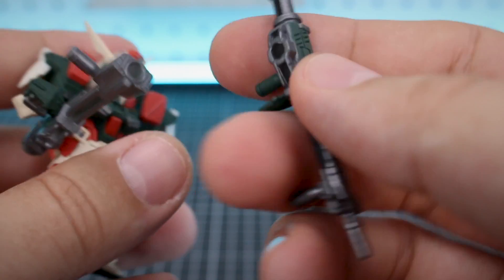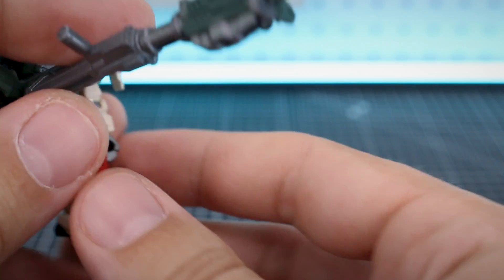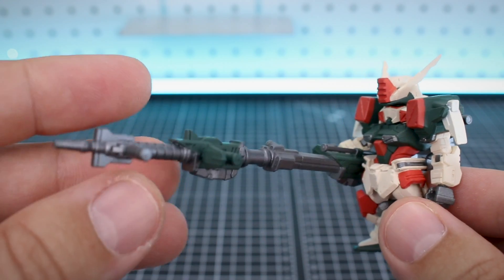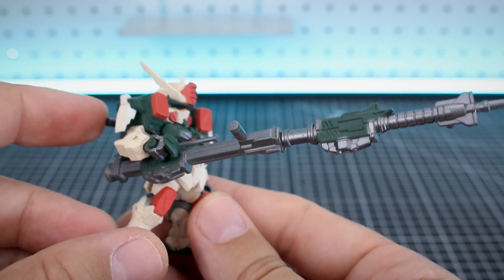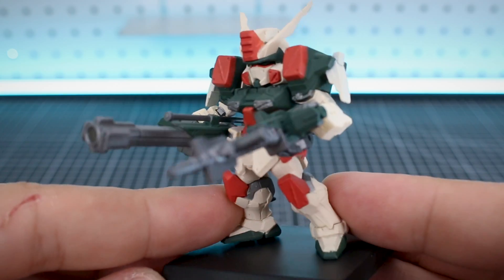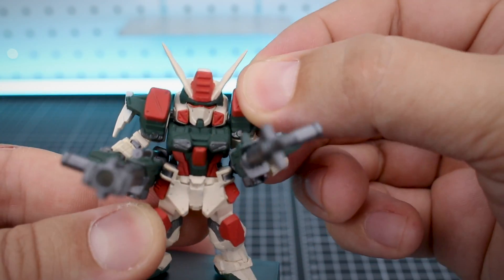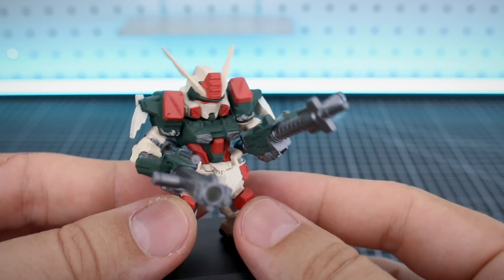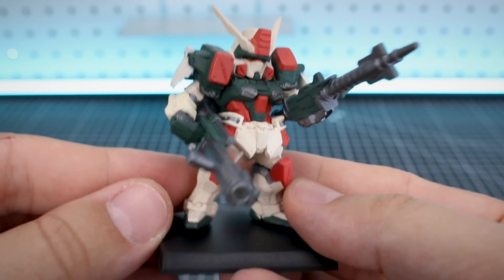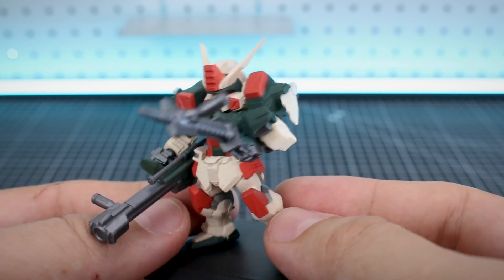If you wanted to have the gun up underneath, you can plug that into the hand. And if you want to just combine them together - you just combine them like that and you've got this extremely ridiculously long gun. Of course you can't do a two-handed grip just because of the nature of this figure. But if we have them separate, that's looking pretty cool with both of those. You can adjust the angle - pointing up or down, having them in a resting position. Very cool. I love the Buster Gundam and this version of it is looking very nice.